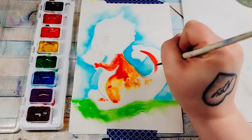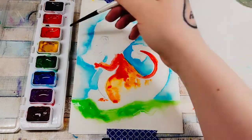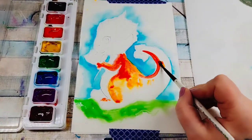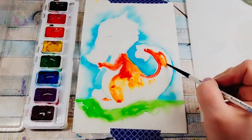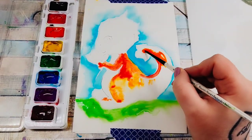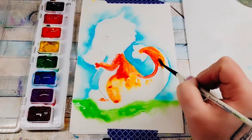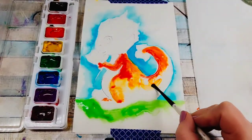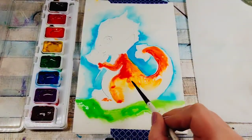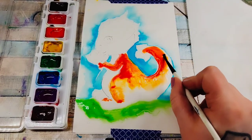I like leaving a little bit of white space. If you need to add a little more water to your paints, just add a little more water. I'm not painting full detail on the ends with the little flower petals. Anywhere you want your paint to be a little bit darker, have more paint; wherever you want it lighter, you want more water.